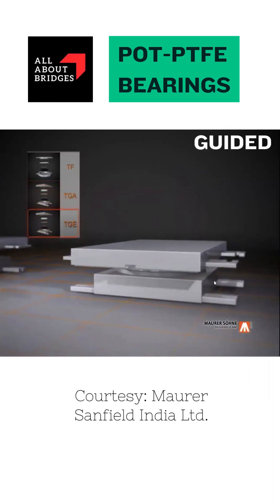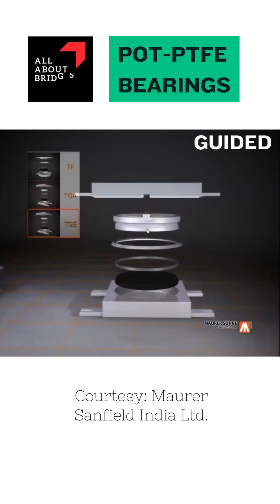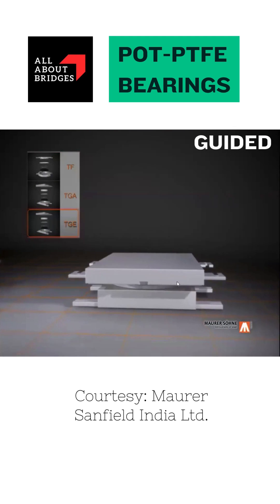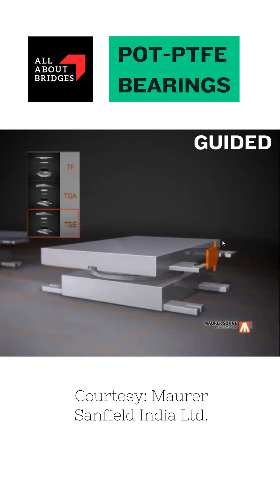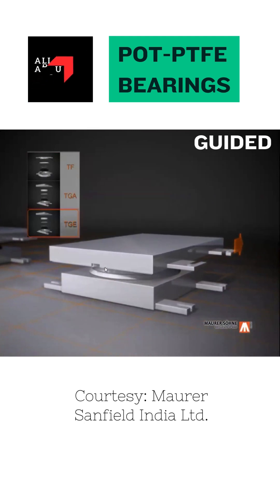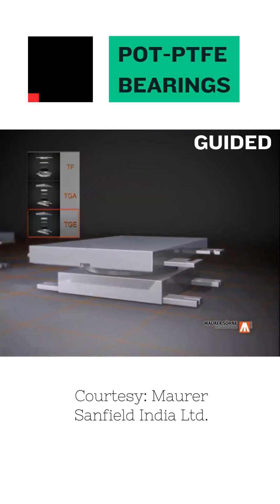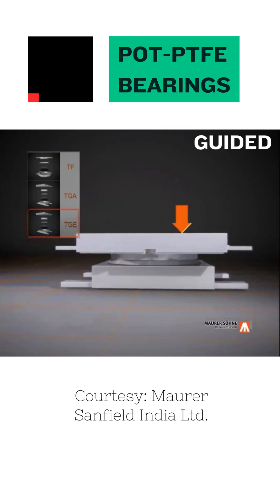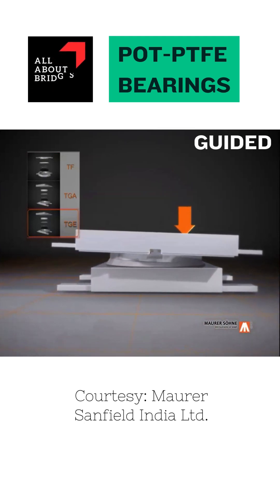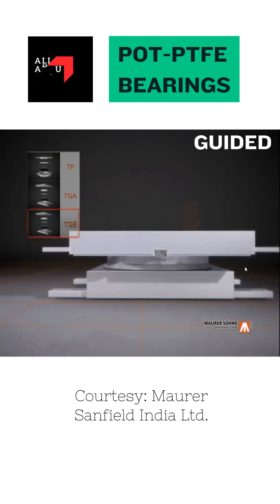The third one is a guided bearing. Because of the guides, it is restricted to move in one direction, but it is free to offer movement in the other direction. The arrangement of guides could be different. This is an example of a central guided system, which is popular in other countries. But in India, we mostly follow the sideways guide system, where there are two guides projecting from the top plate, running parallel to each other on two sides.